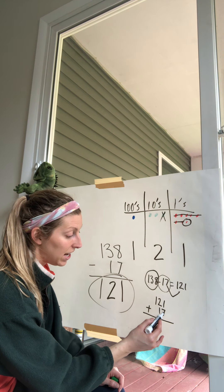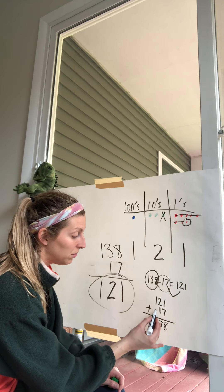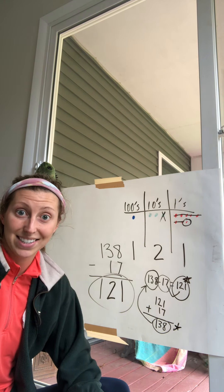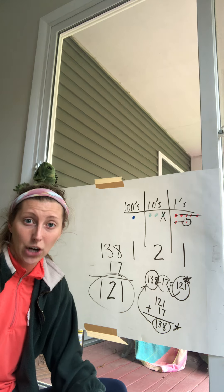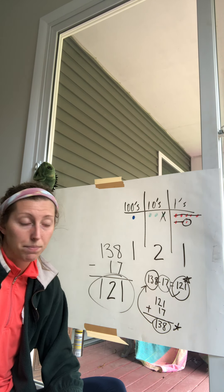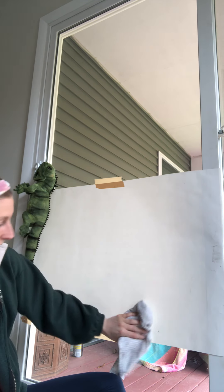Let's quickly add: ones first — one plus seven is eight. Two tens plus one ten is three tens. One hundred plus zero is still one hundred. Does that match? Absolutely — 138. So we know 121 is the correct answer. We're going to start doing that more often to double-check, because if they don't match, we know we made a mistake somewhere.